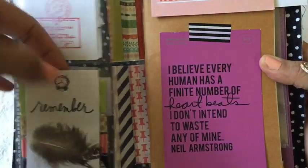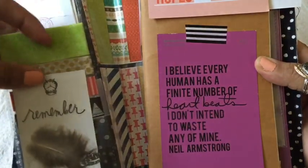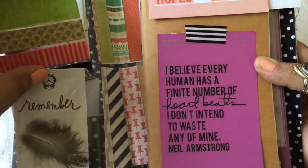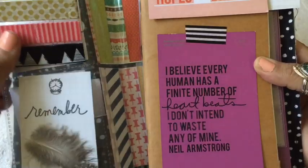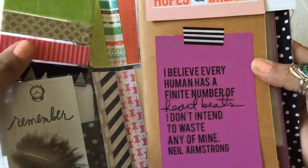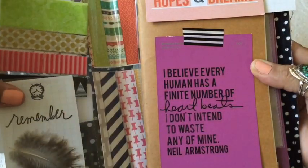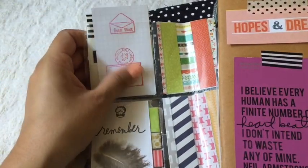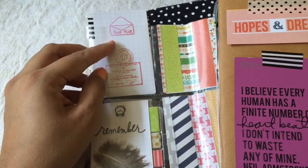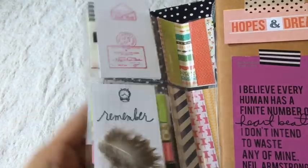Behind this little card I added a washi sample card that I received from one of my pocket letter pals, already all wrapped up, and I just tucked it in here. Since it's a baseball trading card insert, it already fits in there. In this pocket I have some more of those stamped cards — the stamp is from Michaels — and this one says 'snail mail'; it's so cute.